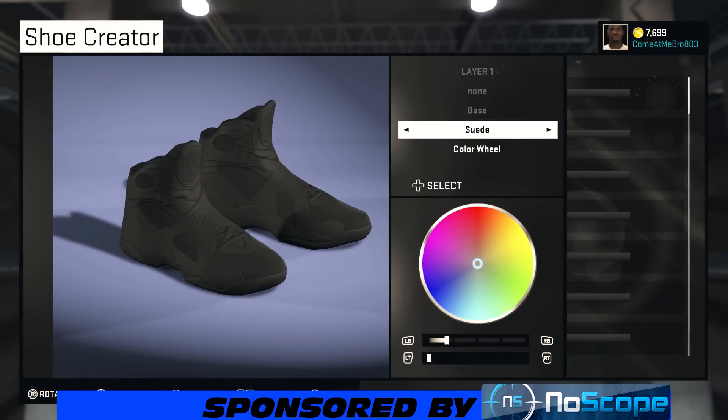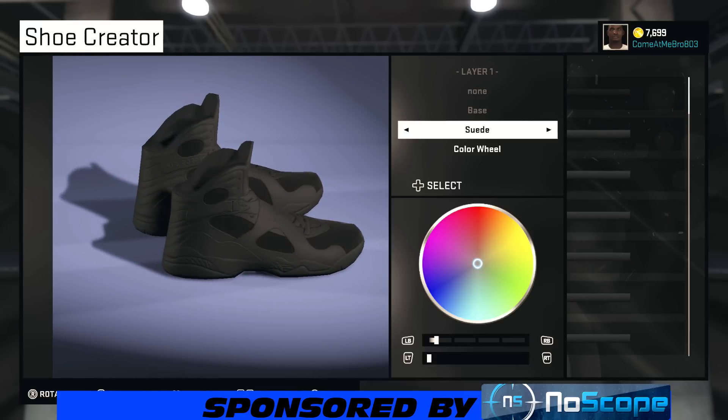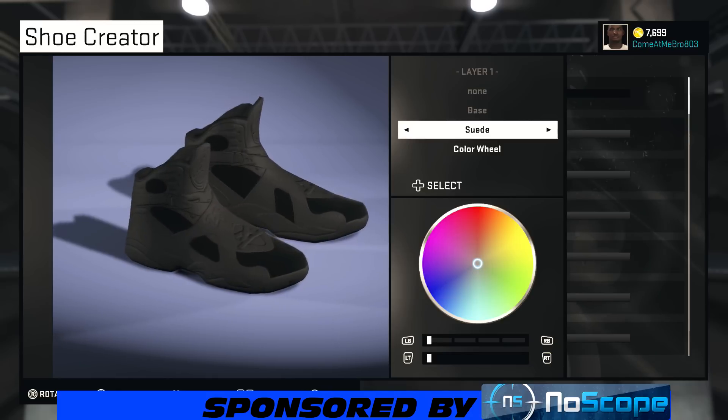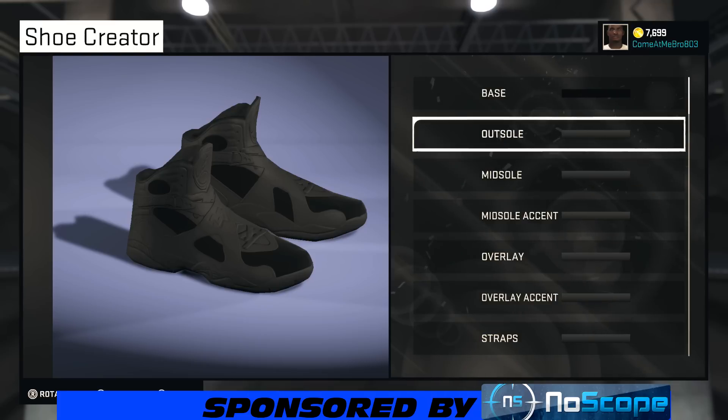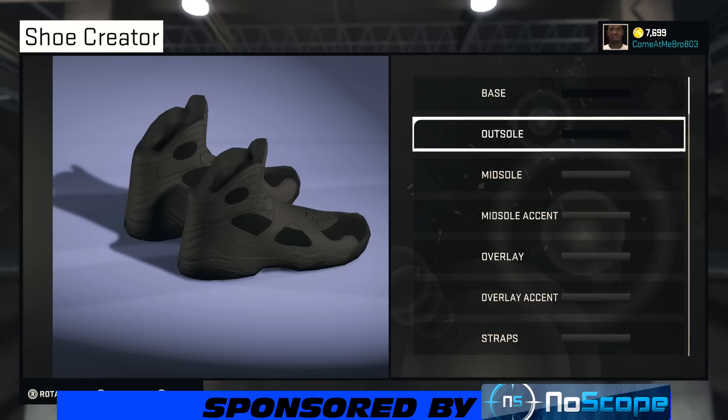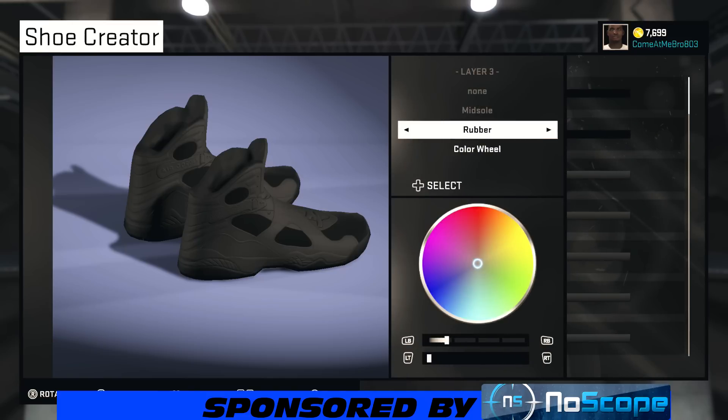This is one of my top Jordans man — a lot of people don't like the 8s but I rock with them, I love them. Had the chromes and loved them. Getting the Lakers colorway when they drop this holiday season as well. So for the base, bring your lightness all the way down to zero. I'm gonna leave it rubber and bring my lightness up to 50% to get that gray.